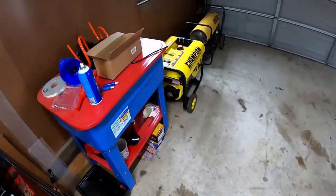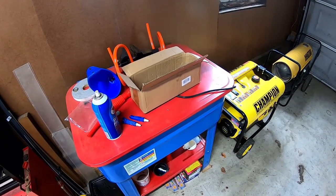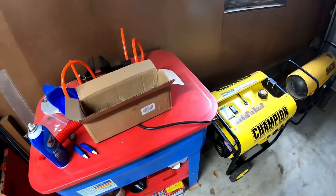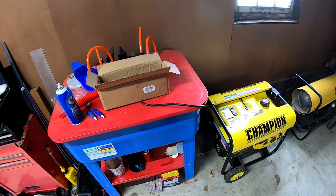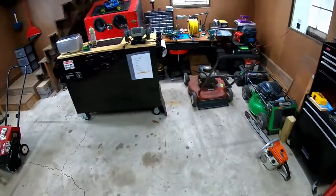I'd also like to get the parts washer up and running — the pump's burned out and I'm not sure where to get a replacement. If anyone has ideas, leave a comment below. I've had it for a little over a year and haven't used it once because of the pump.